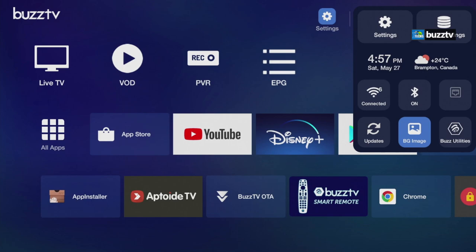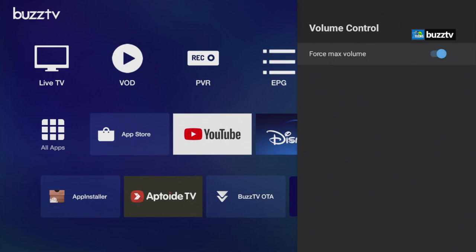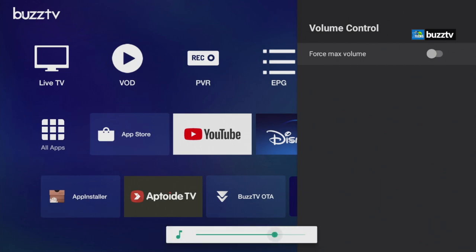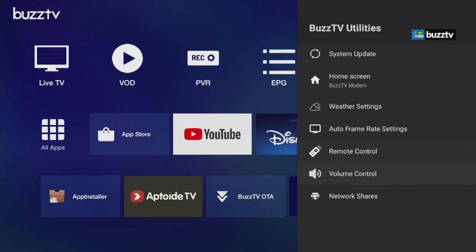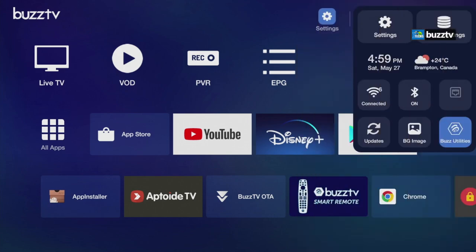You can change the background. Under Buzz Utilities there are more options — one important one is Volume Control. With max volume on, the BuzzTV remote controls volume through your TV. If you turn it off, you can use the box's volume directly. You can also find weather settings here and switch between Celsius and Fahrenheit — it's easy to do right from the main screen.